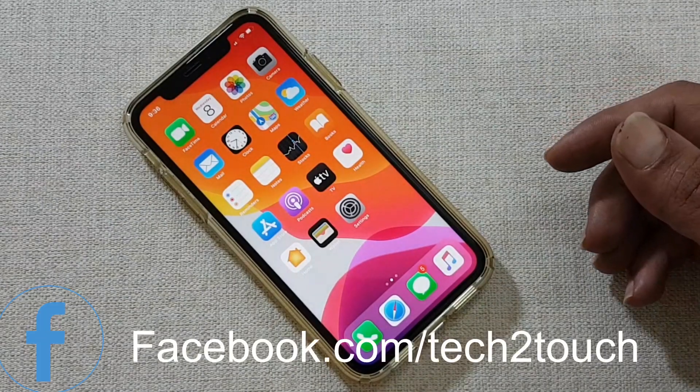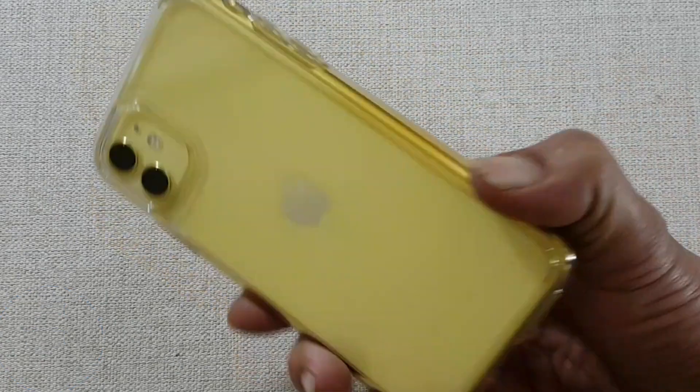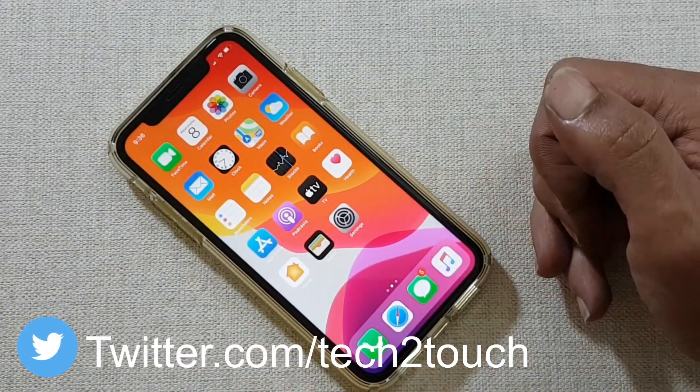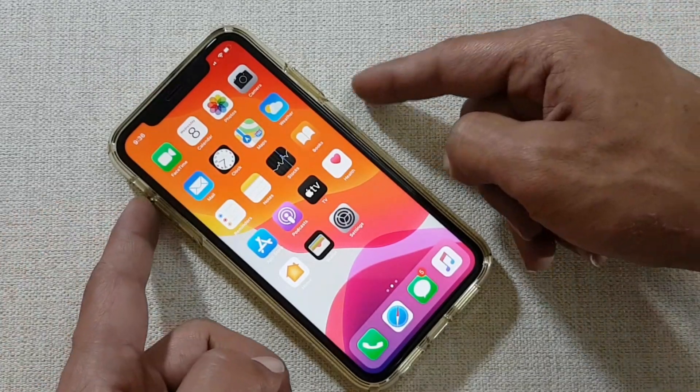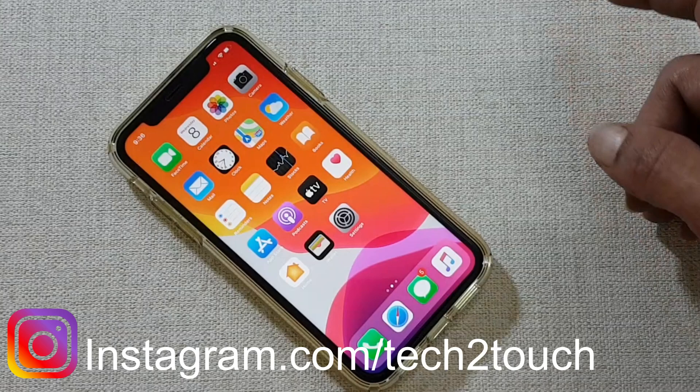Welcome back friends. In this video we will look into how to take a screenshot on iPhone 11 without using the power button. This method is to take a screenshot without using the hardware keys. Let's get started.